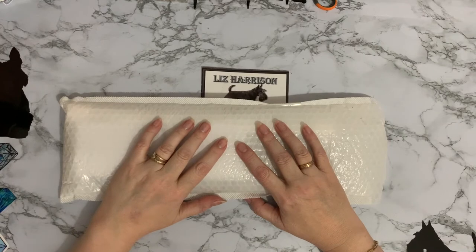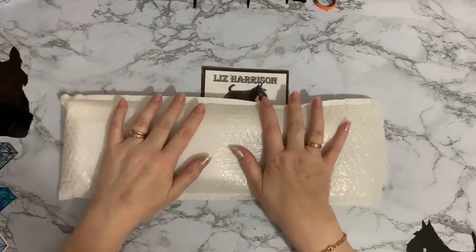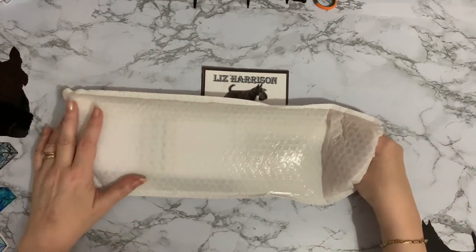Hi everyone, Liz here, thanks for stopping by. Today we have a parcel to have a look at, so let's get into it. I am joined by the lovely Nilly Moo who is behind me on the bed sniffing away, so if you hear any strange noises it's not me, honest.